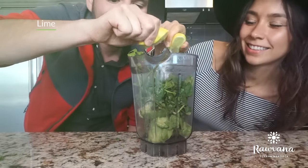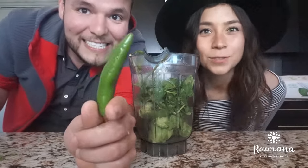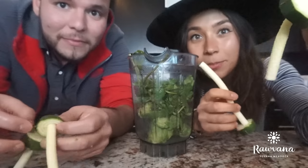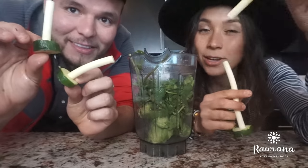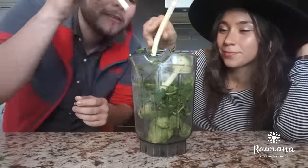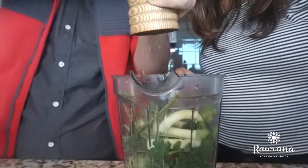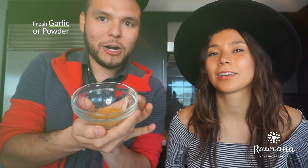We got some lime. Serrano pepper, because this is a spicy recipe. If it's too spicy for you, go for jalapeño, but if you don't care you can always go for habanero. We're also going to put the leftovers from the zucchini so nothing goes to waste. And then, to taste, pepper and salt.